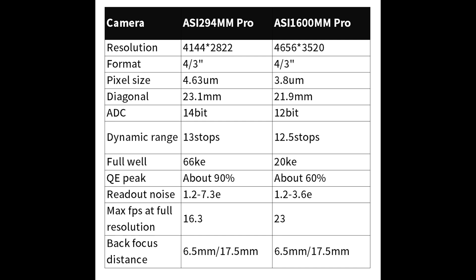Let's compare the 294 to the 1600. The resolution is a little bit smaller when in bin 2 mode — the format is the same, and the reason the resolution is slightly smaller is because of the larger pixel size in bin 2 mode. The ADC is 14 bits on the 294, which is a really big deal compared to the 12 bits of the 1600. Unfortunately, when you put it into bin 1 mode, your ADC drops down to 12 bits as well.